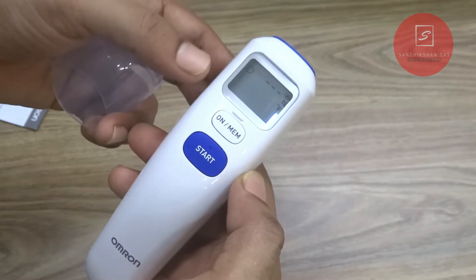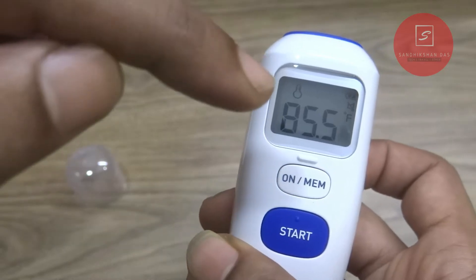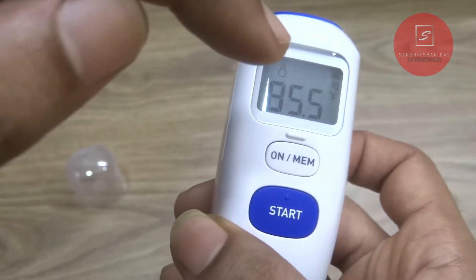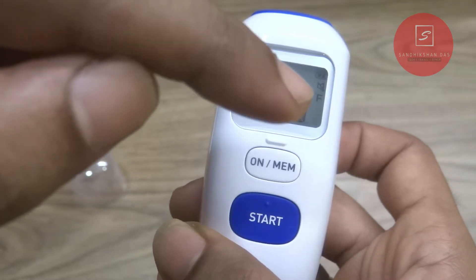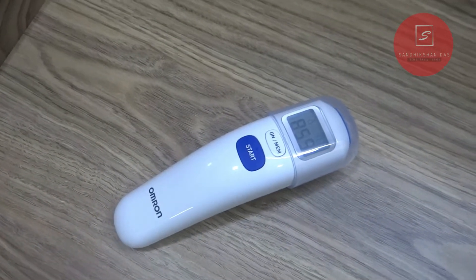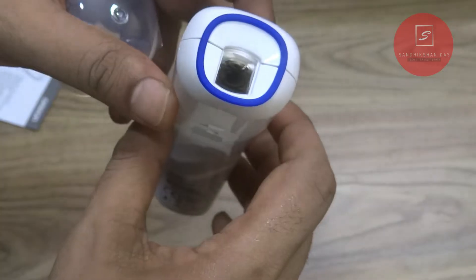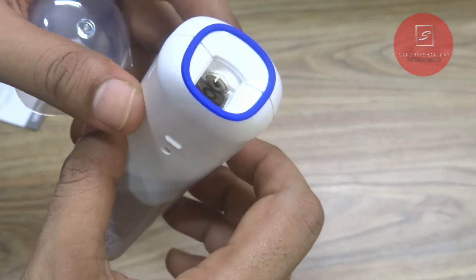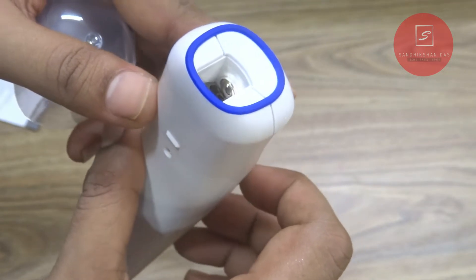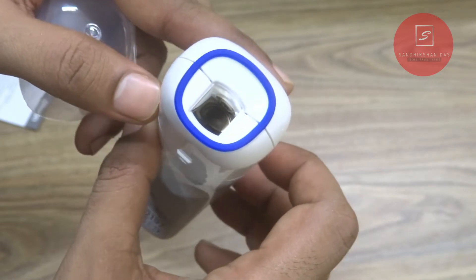There is one on/off button and one start button, with Omron branding at the bottom. As this thermometer has a room temperature measurement feature, its display stays on forever while the thermometer is in off mode. It also has an auto-off feature when not in use. On the top, there is the infrared reflective sensor — the so-called probe lens — by which this thermometer detects temperature. The lens is very sensitive, that's why it comes with a lens cap which will save the lens from any dirt.